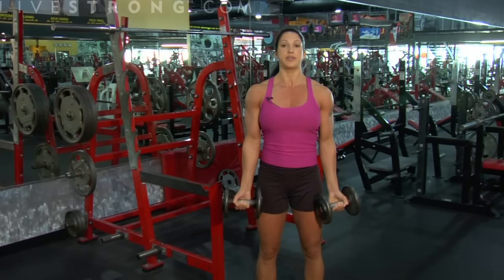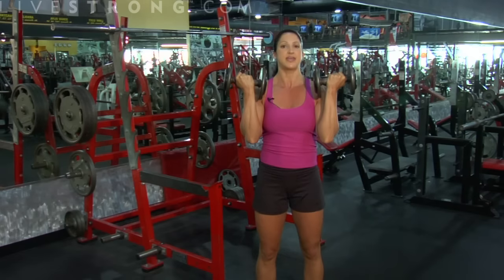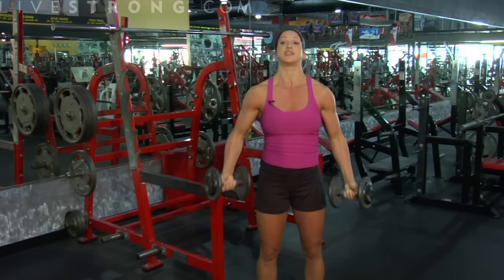What I want is those elbows glued into your side. I don't want you guys rocking your elbows up. What that does is it takes the emphasis off the bicep and puts it in the shoulders.